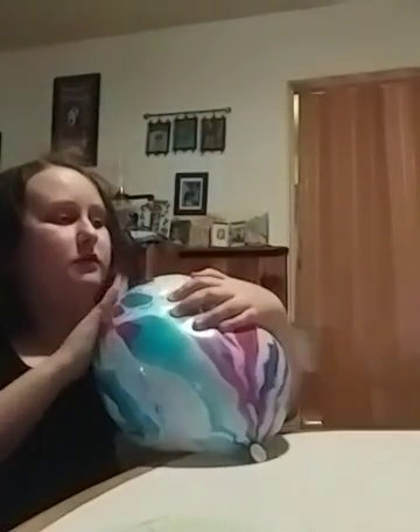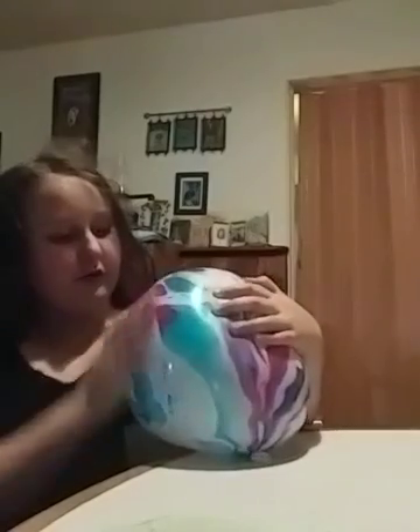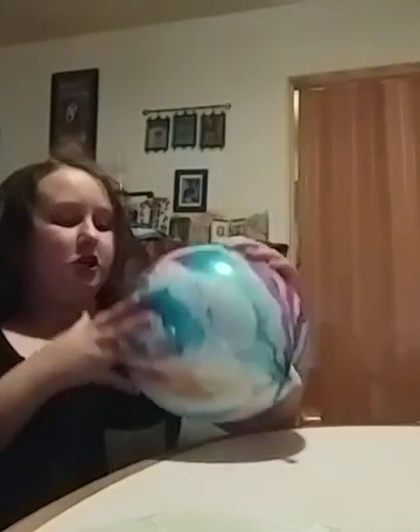Also, you can attract certain things. Your hand can attract certain things — your hand has a lot of negative energy. So put more negative energy on the balloon.